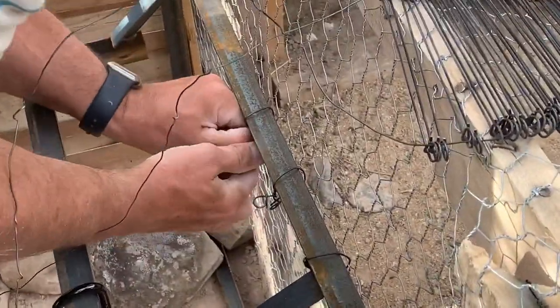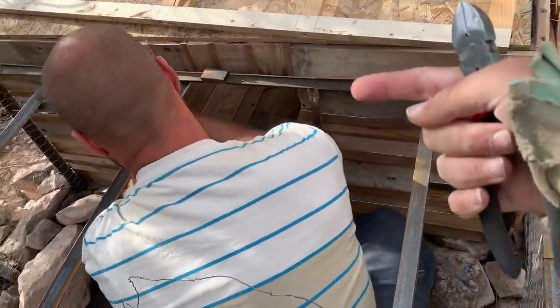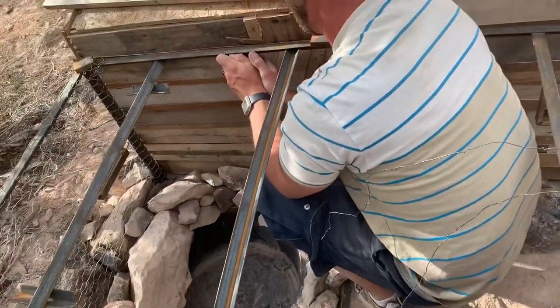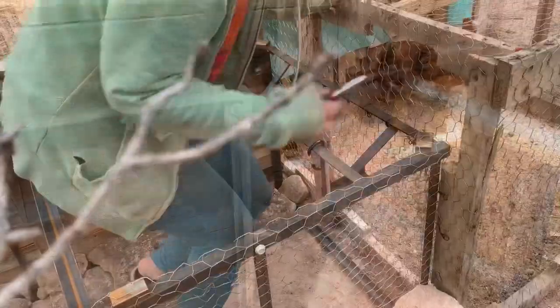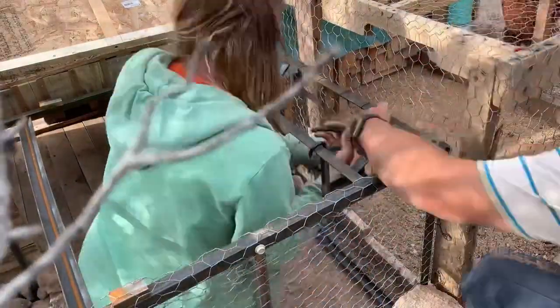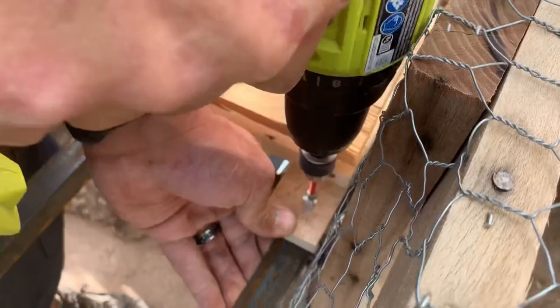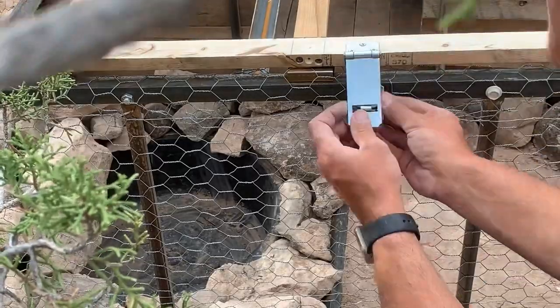We're attaching the duck run to the chicken run. Jeff is removing the bolts from the metal frame and we'll actually just use the holes to screw right into the duck house. I'm cutting an opening in the chicken wire so that the two runs can be one. We're getting our frame attached to the run so that we can mount our roofing and a latch to keep those predators out.